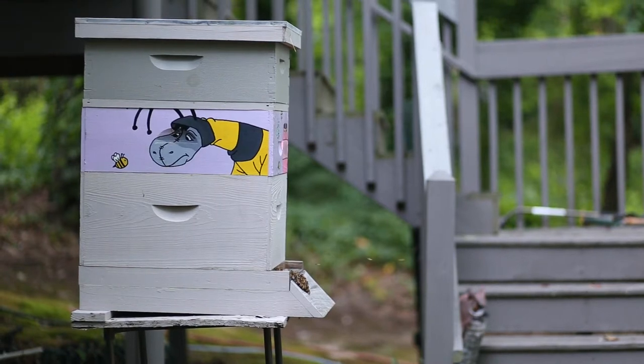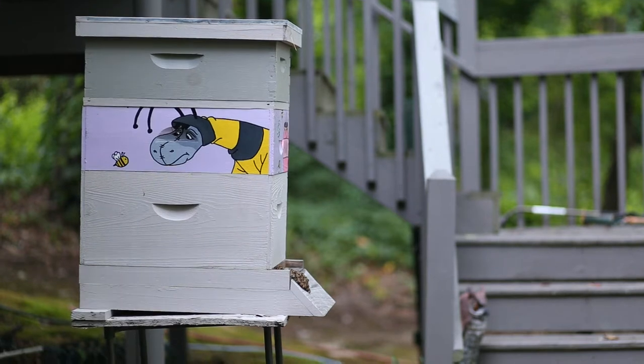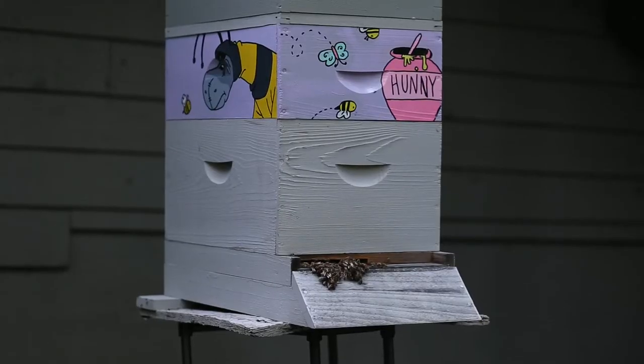Hi guys, welcome back to my channel. Today I'm going to show you how to paint a beehive box just like this one. I painted all four sides of this box, and here it is in action with all of these bees using it as their home to store their honey.